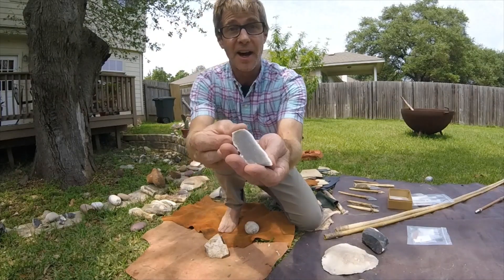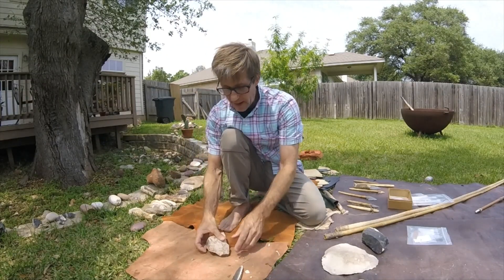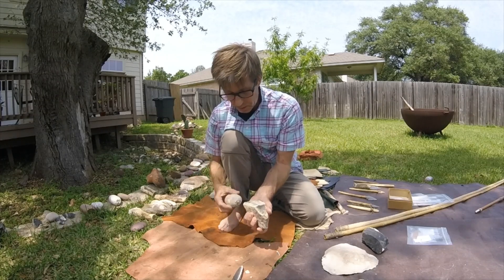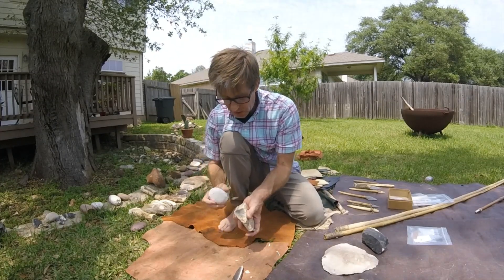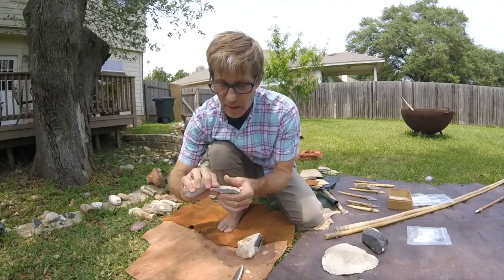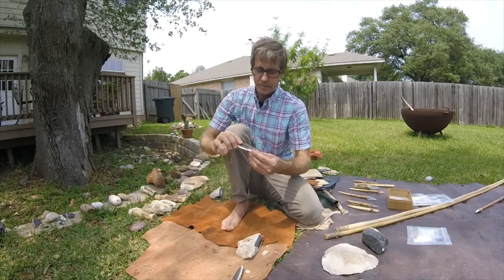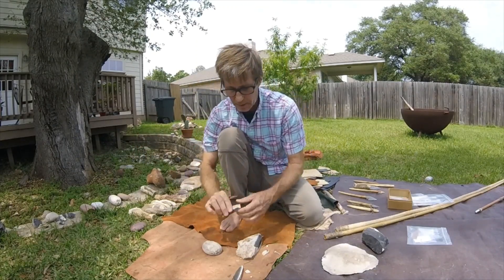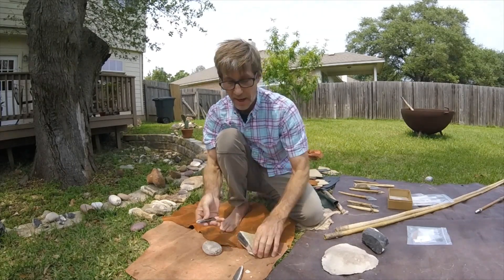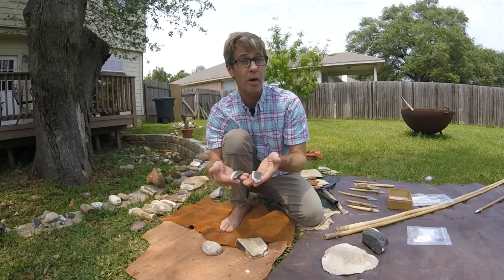It's a really nice piece of flint, very glassy, and being glassy it has a very sharp edge. I'm going to go ahead and strike it a couple more times. And there's our sharp edge right there. This piece has now become what I call a core, and these pieces that are coming off are called flakes.